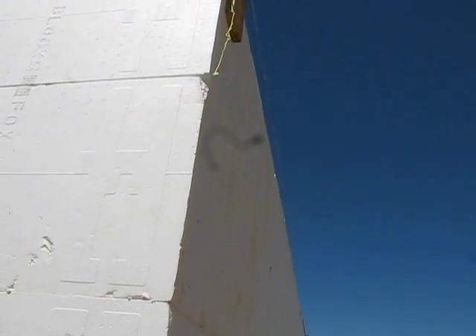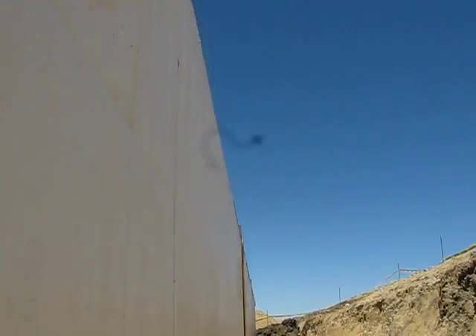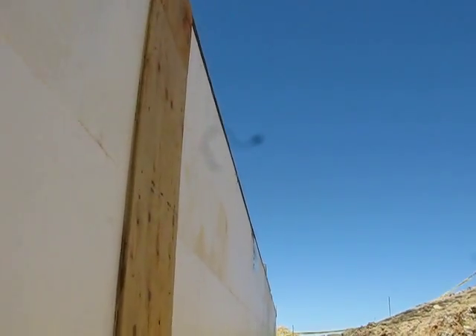You attach the string line to the outside face of the 1x, and that gives you a guideline all the way down the wall for what you need to adjust your bracing to.